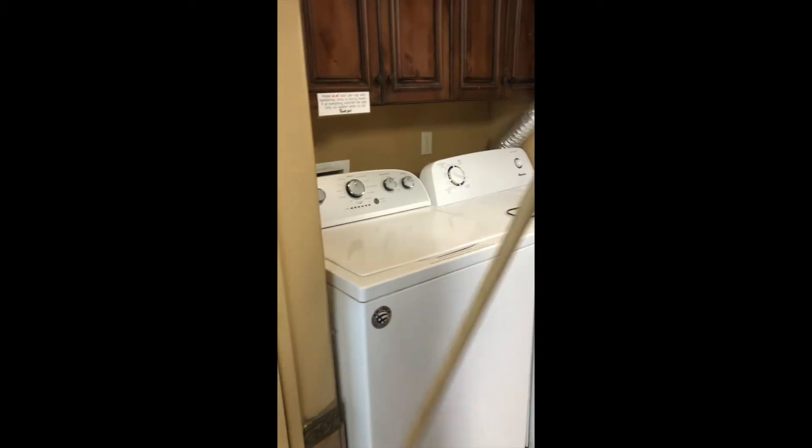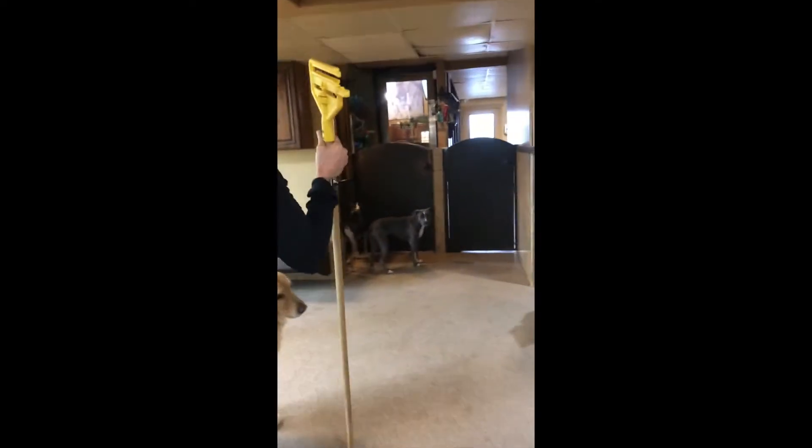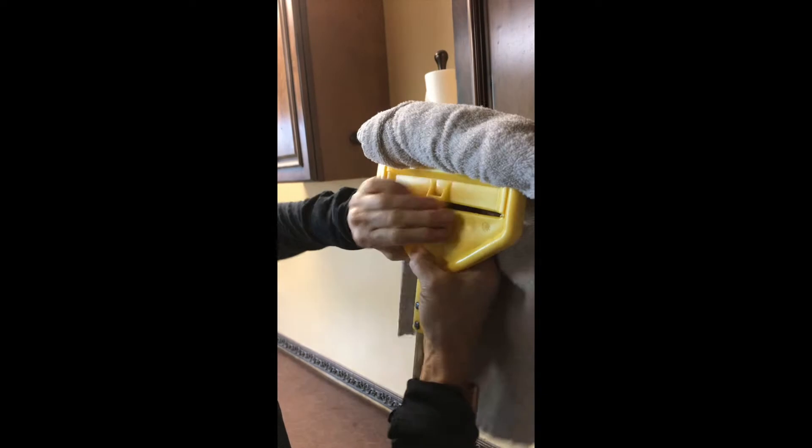Grab the wet mop stick from behind the dryer right here. Then to get the rag for it, go to cabinet one and grab one of the bigger towels — it's easier to mop with that than the smaller ones. To insert it, unscrew it so it's nice and wide, then fold the towel, slide it in like this, and squish it all the way in. Clip the side on the left, flip it up, and tighten the clip to your left so the towel does not come off.